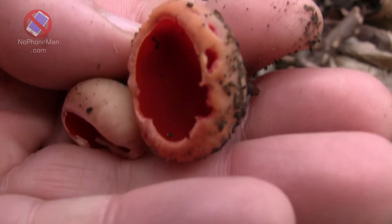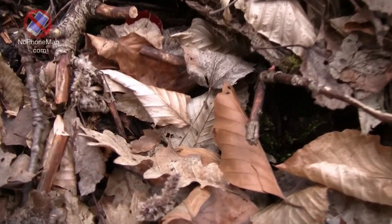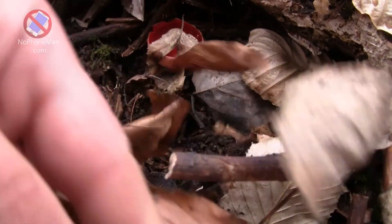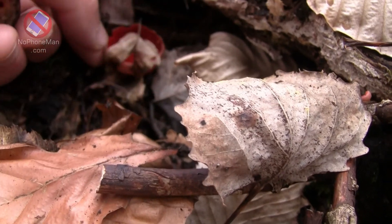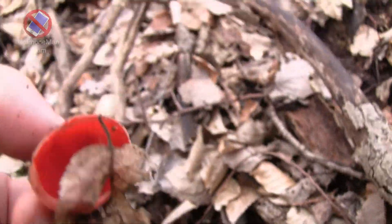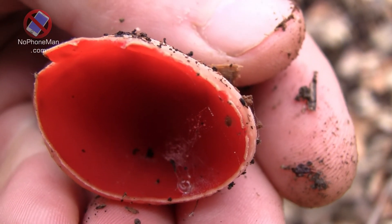As for me, I am definitely harvesting these and I am eating them. But scarlet elfcup, much as any other mushroom, must be cooked before consumption. This goes for scarlet elfcups specifically, but in my opinion no mushroom should be consumed raw — all should be cooked before consumption. So basically, cook your mushrooms — that's the message.